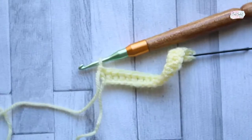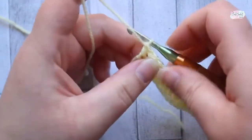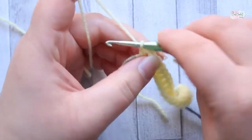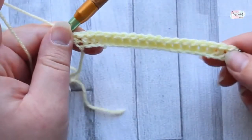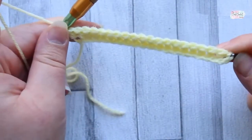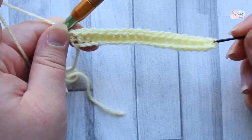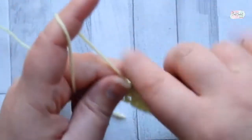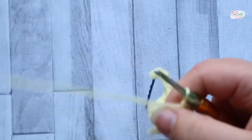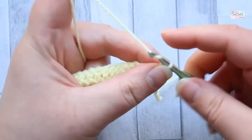We're going to start with a foundation chain of 22, using a three and a half millimeter hook. For row one, we make it the same way as all the other rays — double crochet in every stitch. The turning chain counts as a stitch, so you've got 20 stitches in total.